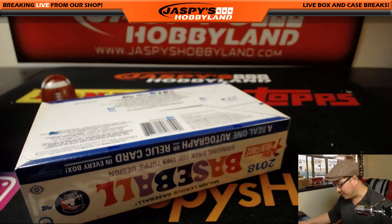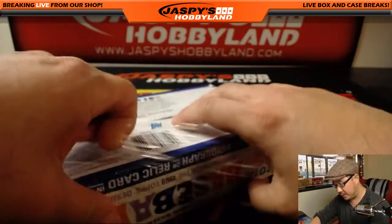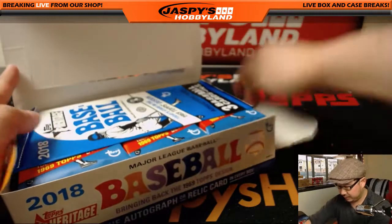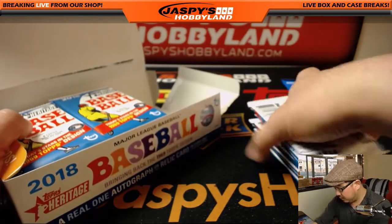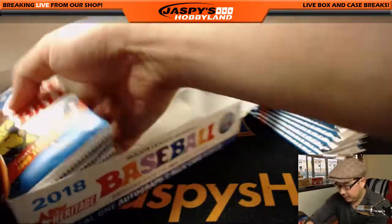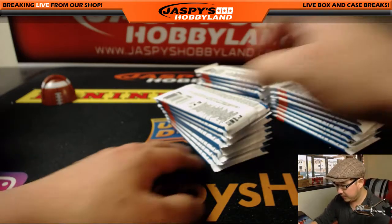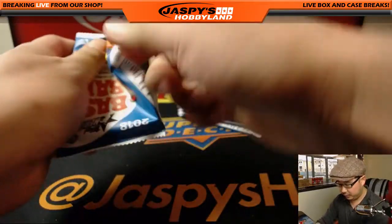We all know the big name that we're searching for — Shohei Ohtani, of course. But there are still a lot of fun variations and short prints that we can pull out of here that make this a fun treasure hunt. So thanks for joining us on this Friday, everybody. Let's open up all these packs.